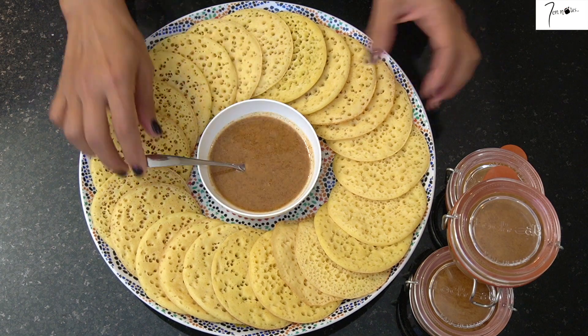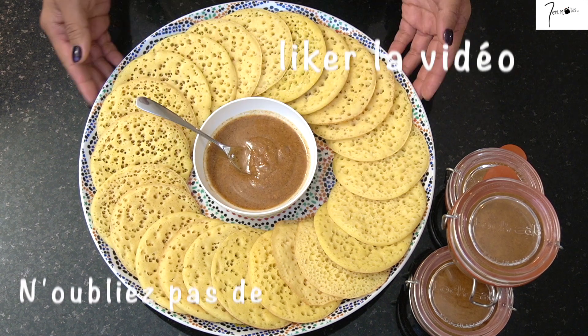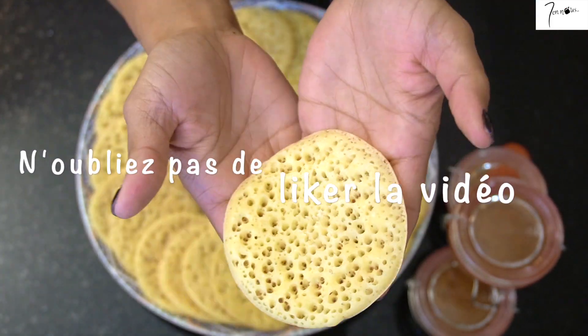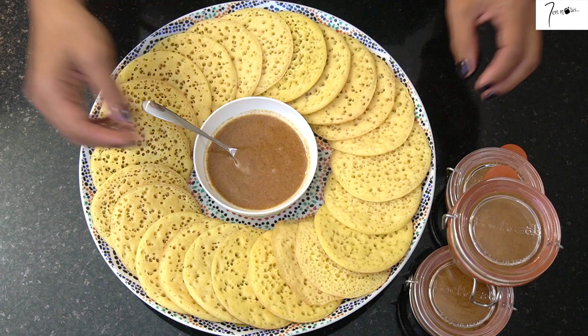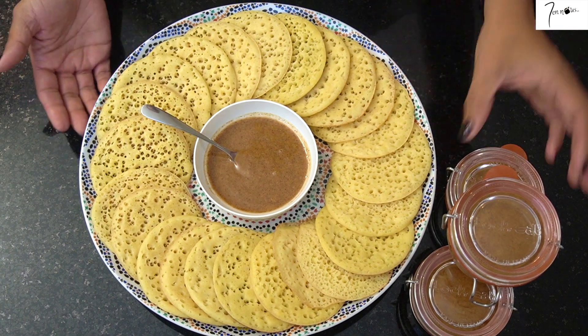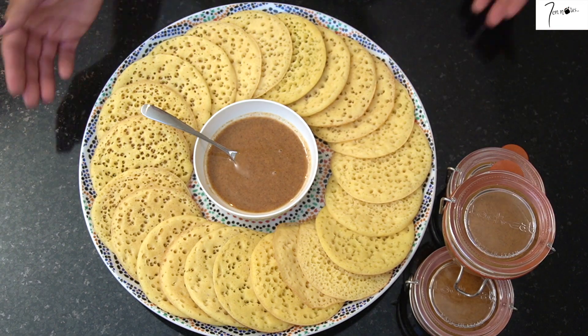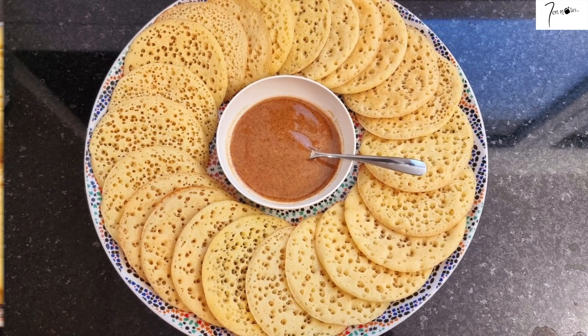Voici comment j'ai présenté mes crêpes à l'Amlou. N'oubliez pas de bien mélanger l'Amlou avant de vous en servir. Regardez mes crêpes mille trous, elles sont très souples et vraiment excellentes. J'espère que cette recette vous a plu. Je vous proposerai très prochainement une recette à base d'Amlou. Il ne me reste plus qu'à vous souhaiter une excellente dégustation.